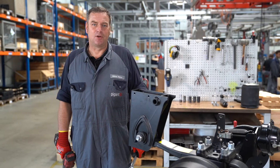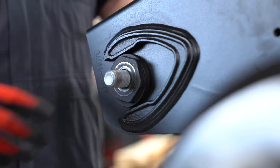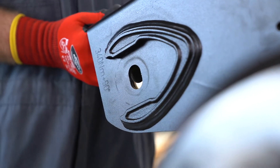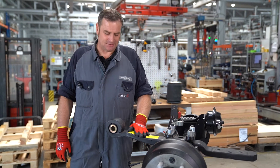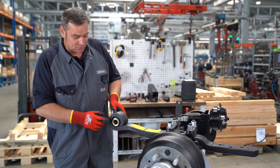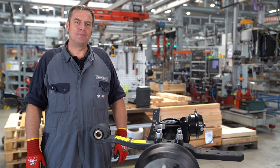To replace the silent block, we remove the screw and the eccentric nut. If the axle is installed in a vehicle, we lower the axle so that we have free access to the silent block. Then we can replace the silent block using a commercially available tool.